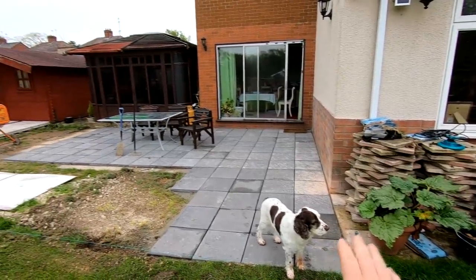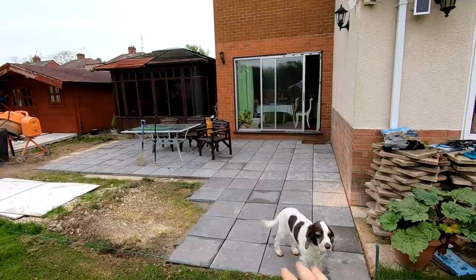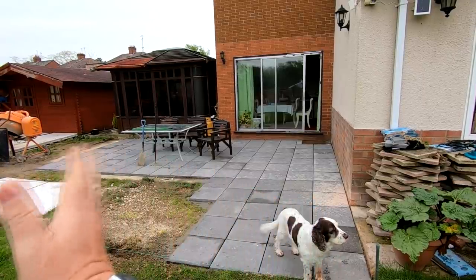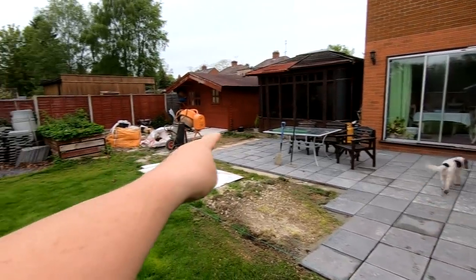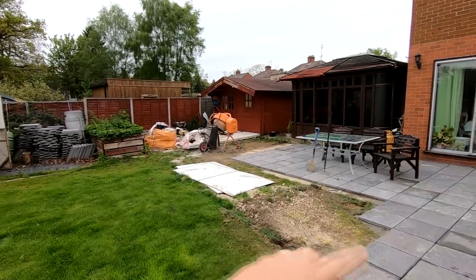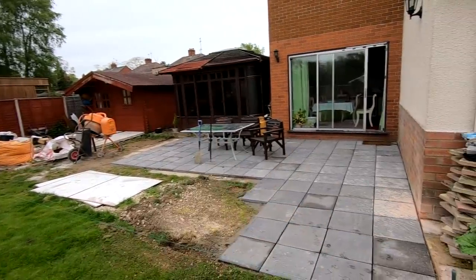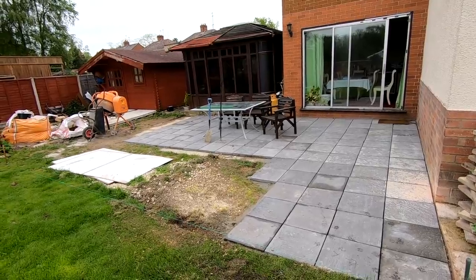We're working our way down the garden now. We've cut the full slabs into there and I've just literally got to work my way along and get right to the end line there, so that square fills in. Then I'll go along and do all the grouting. It's getting there slowly, but Rome wasn't built in a day.